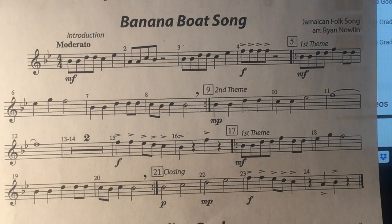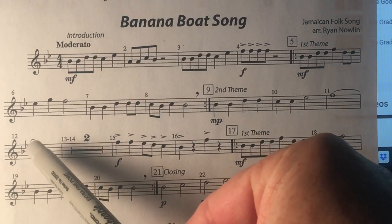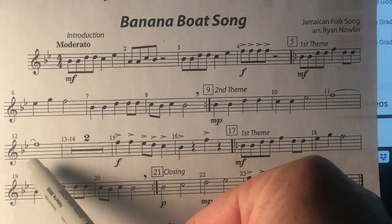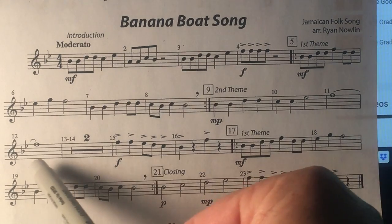Also, in this song, watch out for this note that's tied. If you're a bell player, you've got to hold this out — hit the bell, hit the F, and let it ring for eight counts. If you're a flute player, hold that out for eight counts.